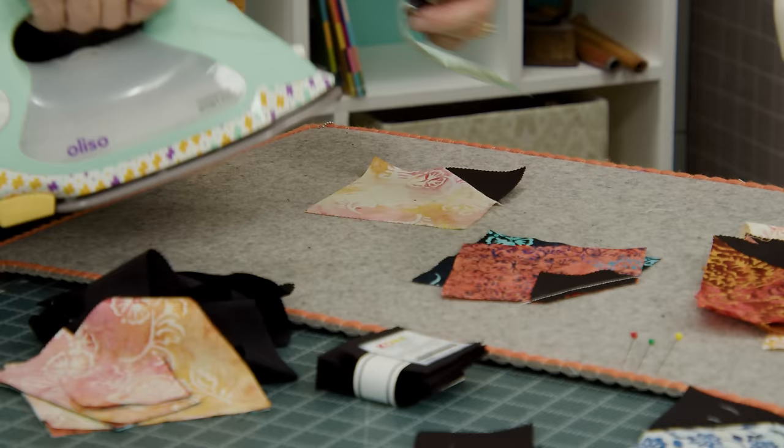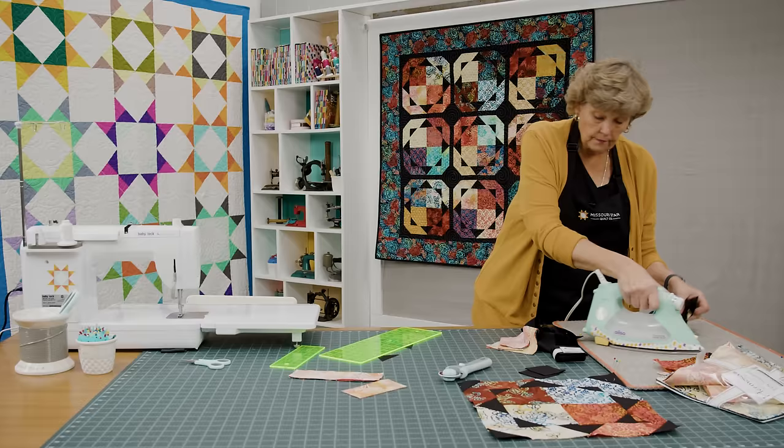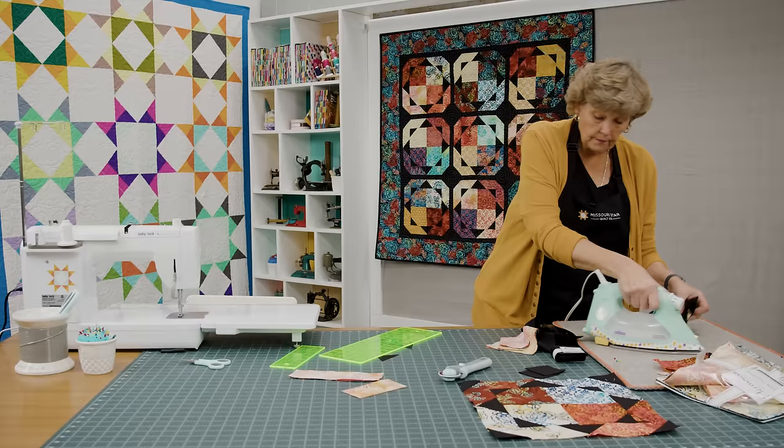We're going to trim these off, coming out a quarter of an inch and trim. Then we're going to press them open. These are the blocks that make the Pecking Order quilt. If you want to see fun ideas on the Pecking Order, that is available as a tutorial as well. But we are going to border these little squares.